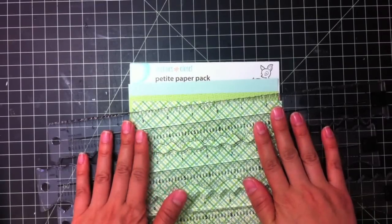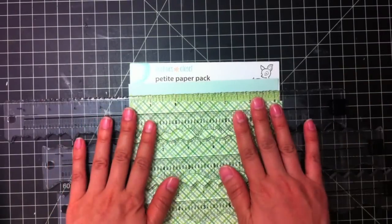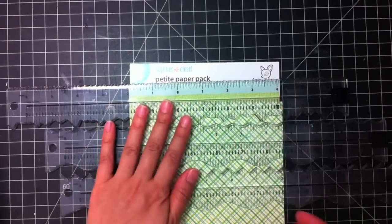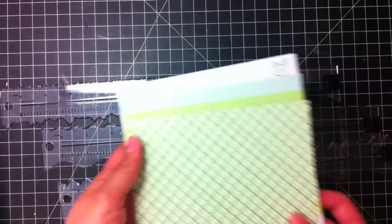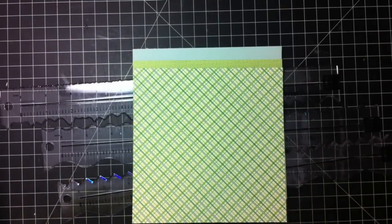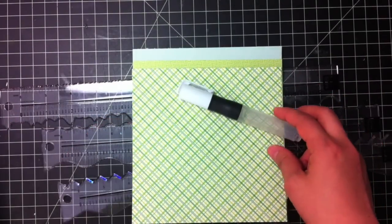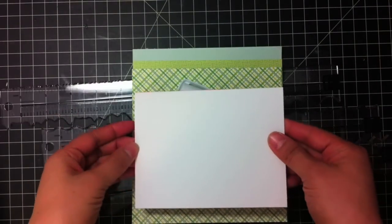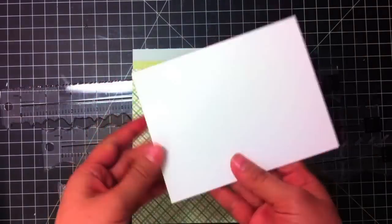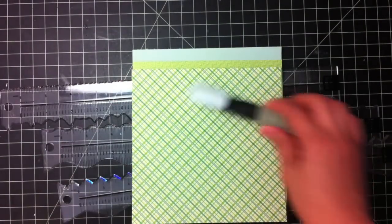The first thing we're going to do is use these perfect tears rulers — three of them. We're going to use three different textures to create the foreground on the card. You'll need your rulers and then pieces of patterned paper. I'm using Daphne's Closet Petite Paper Pack Lawn Fawn papers, and then you need the little tool that moistens the paper for easy tearing. So I have my card base, and I covered it in post-its on the back just so that it doesn't get dirty, and that's where we're going to be putting our foreground. Let's begin.